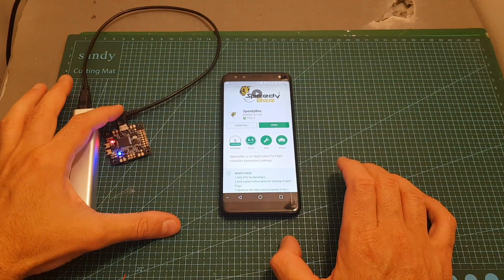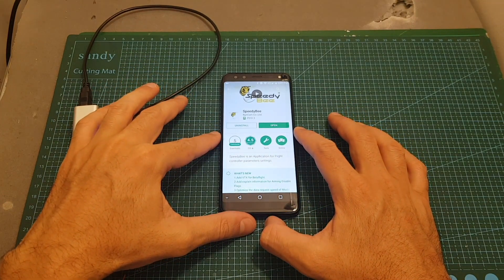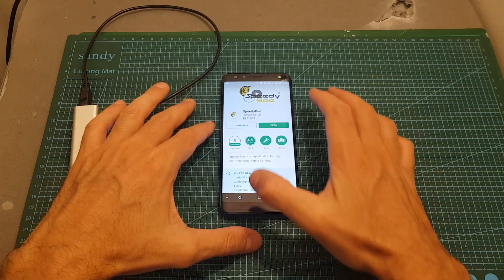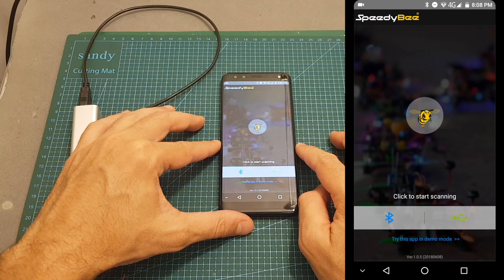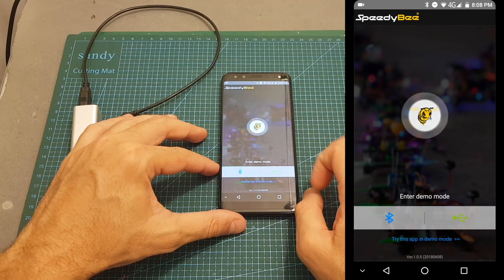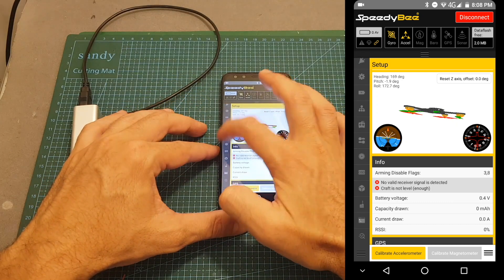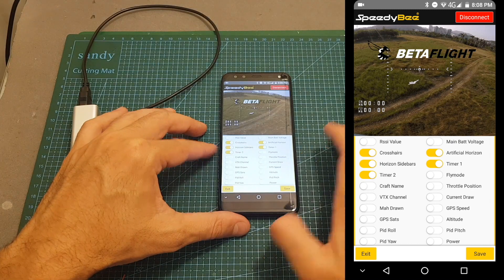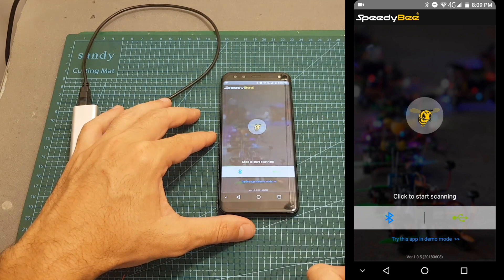Now I've got the flight controller powered up. Speedybee's app is available both on iOS and Android. In order to use it you will need to be running at least Android 4.3 and iOS 10. Download it, install it, and open it up. You need to choose if you want to connect to the flight controller using a USB cable or using Bluetooth. You also have an option to try the app in demo mode, so if you just want to have a look around you can enter demo mode and play with all the settings. But now let's connect to the real flight controller — let's hit Bluetooth.